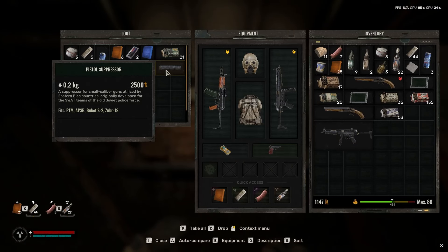There'll be a stash right over here that you can go ahead and open. Once you do that, you'll get a suppressor. If you look at the bottom, it says it fits only specific weapons such as the BTM, the APSB, the Bucket S2, and the Zuber 19.